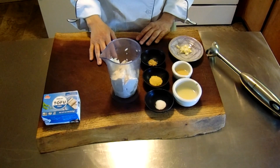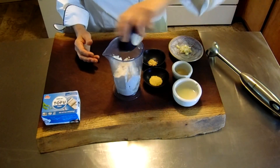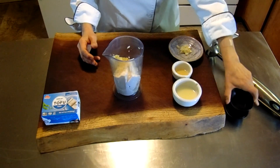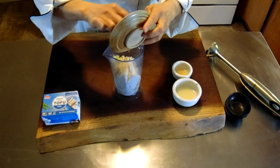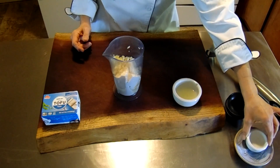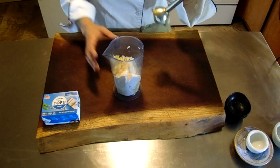We're going to start off with one package of silken tofu. I already have it in the beaker here, and then we're just going to add all of the ingredients: a half teaspoon of salt, a half teaspoon of dried mustard, one teaspoon of nutritional yeast, one large clove of garlic roughly chopped. You don't have to chop it all the way because the immersion blender will do the rest of the work for you. A half a tablespoon of raw apple cider vinegar, and one tablespoon of lemon juice. If you'd like to add more lemon juice or garlic, you could do so at this point.